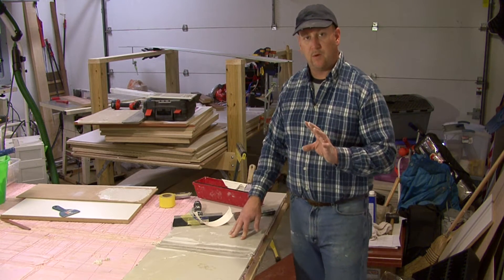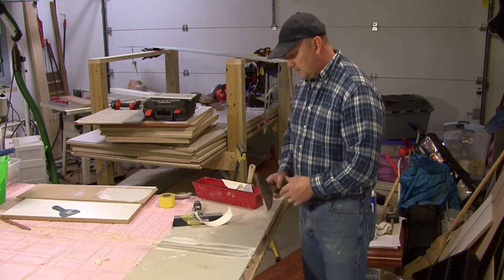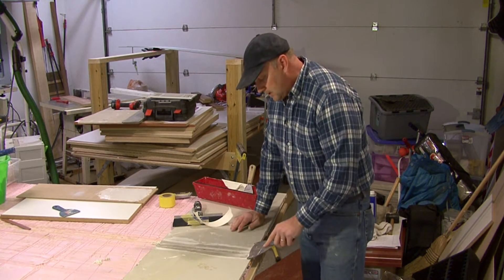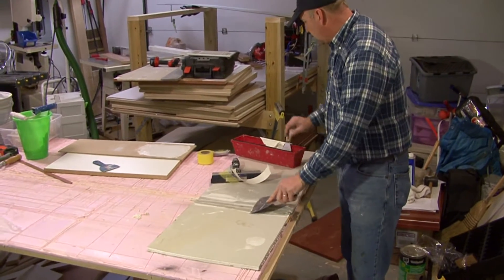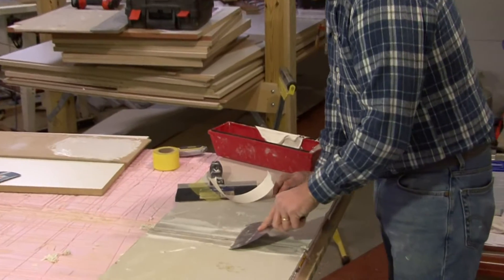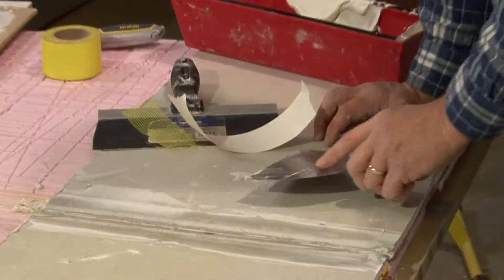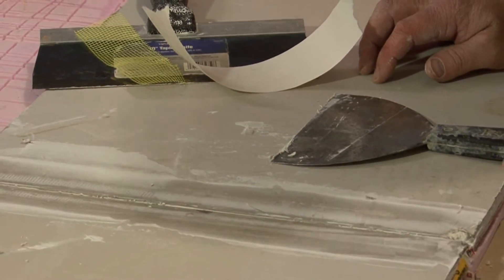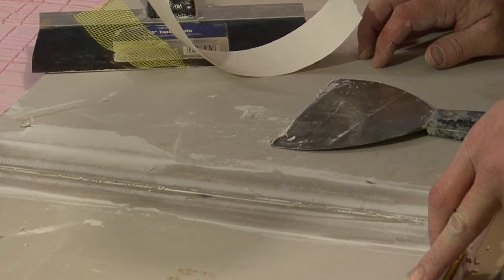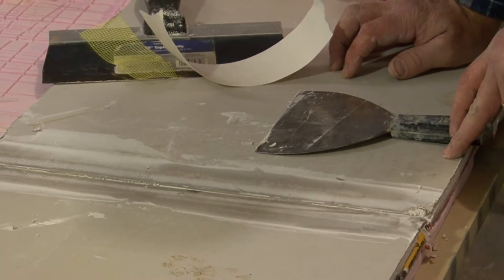If we've already got textured drywall and we've replaced a piece or repaired an area of it, then we want to come back and, using our broad knife or a scraper, where the joint is, we want to make sure that we scrape off any of the texture around the joint and at least four or five inches to each side of the joint.